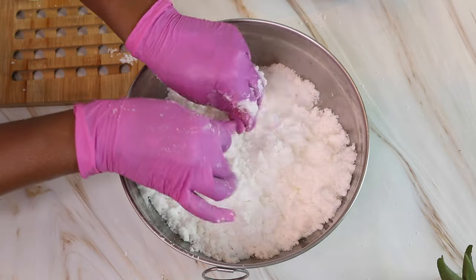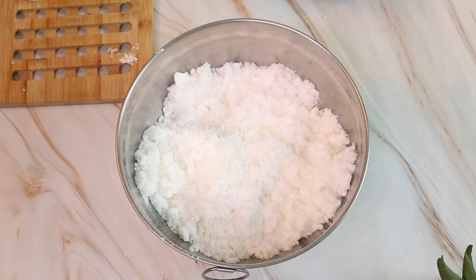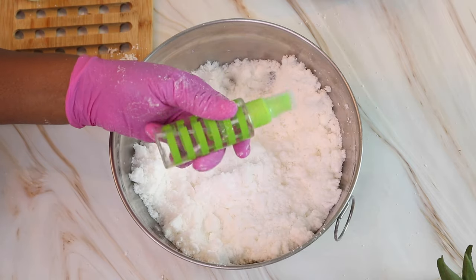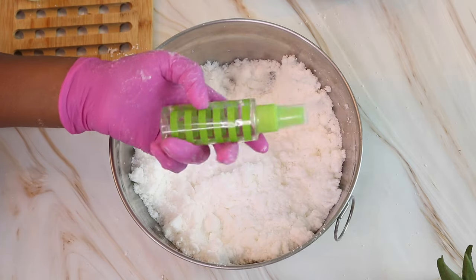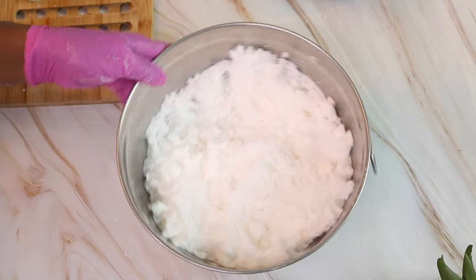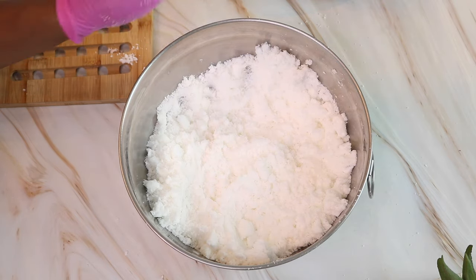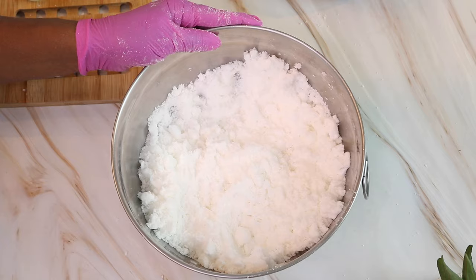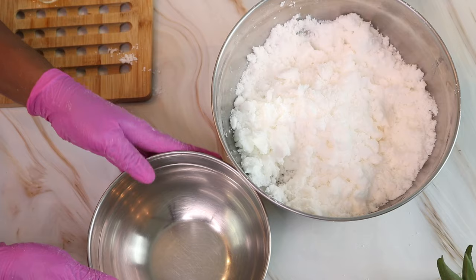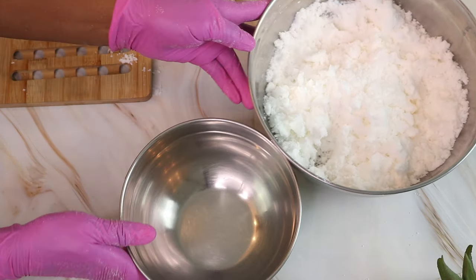I do have one more ingredient to add before we start to mold these. As a side note, you can have a little bit of witch hazel on hand — that's what I like to use — and set it to the side just in case your mixture starts to dry out. You can give it a couple of spritzes and that will help keep your mixture damp. For this next step, I'm going to take an additional bowl and separate some of my mixture into it so that I can have two separate colors.